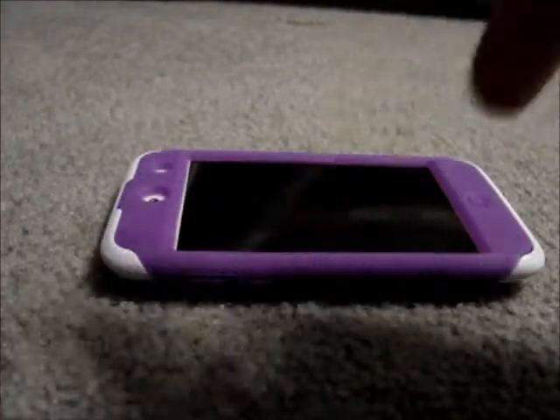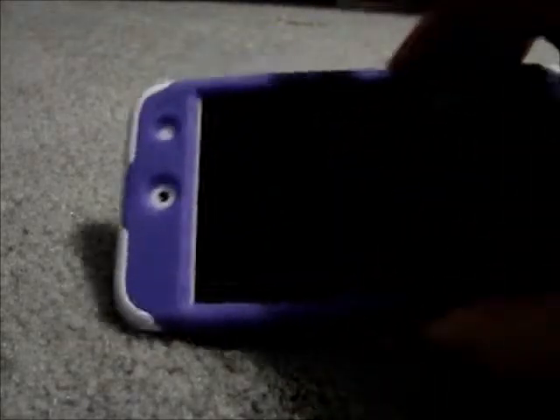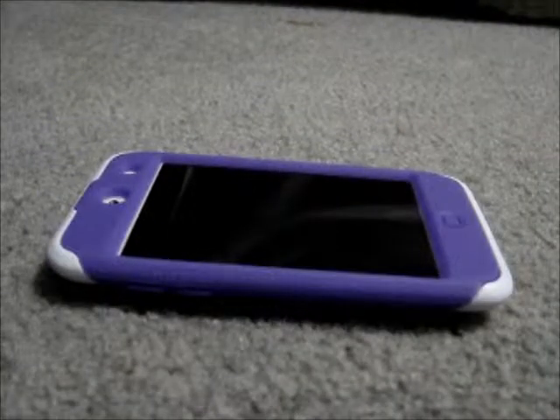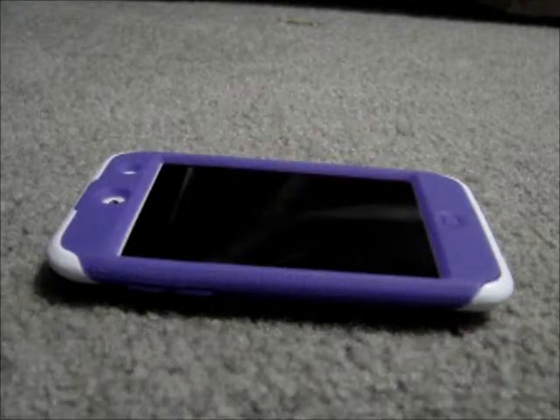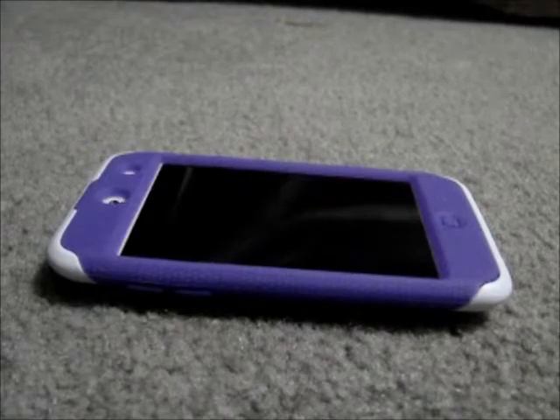5 out of 5 on this case — price, quality, everything is excellent. I would highly recommend it. I'll have a link in the description below to BudgetGadgets.com for this product, and you can just pick it up from them. It's super cheap and super worth it. Thank you guys for watching. Please comment, rate, and subscribe, and please don't forget to check out BudgetGadgets.com. Again, I'll have their link in the description. Thanks.